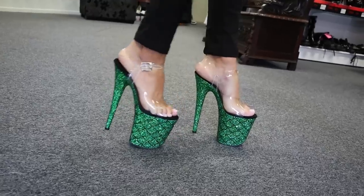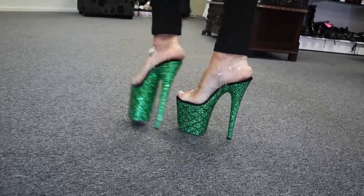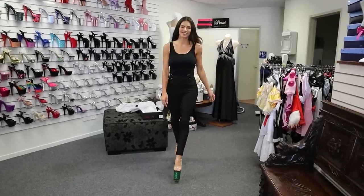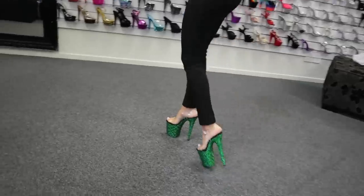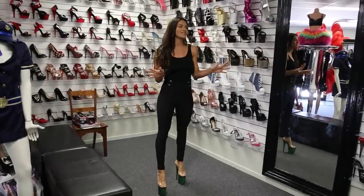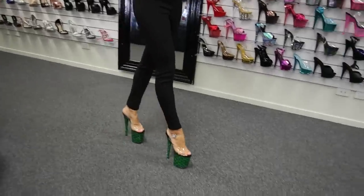You can see the front where there's a bit of grip as well, so if you do turn — and we're in the store in Brisbane, so if you're ever around come in and have a look at all the amazing shoes we have here. There's a massive variety: different sizes, colors, shapes, and whatever you can dream of, we basically have all of that here.